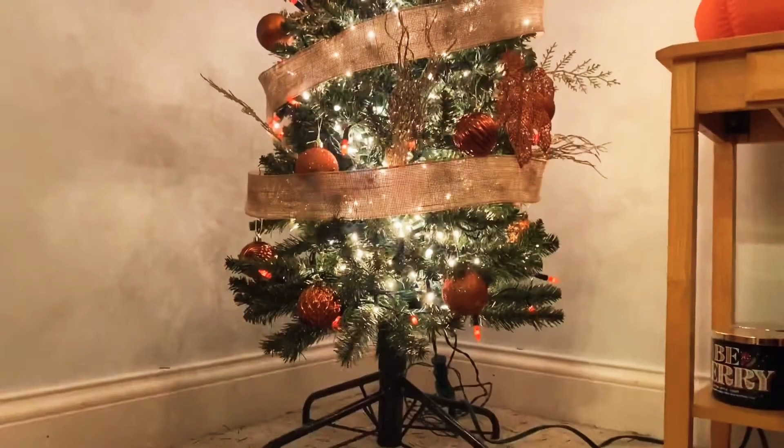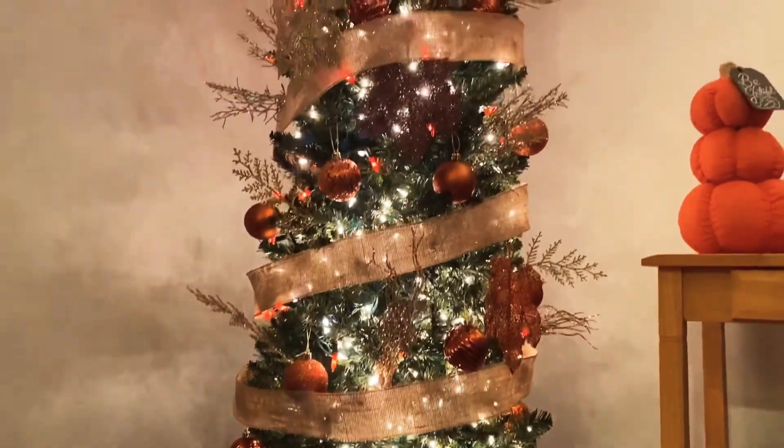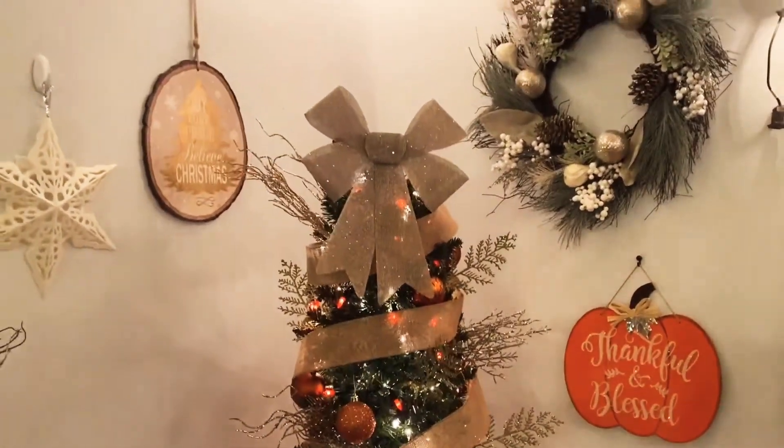Happy Thanksgiving! This is my harvest or Thanksgiving tree — it's pretty much my excuse to put the tree up early. Let me show you how I did it because I love this tree.